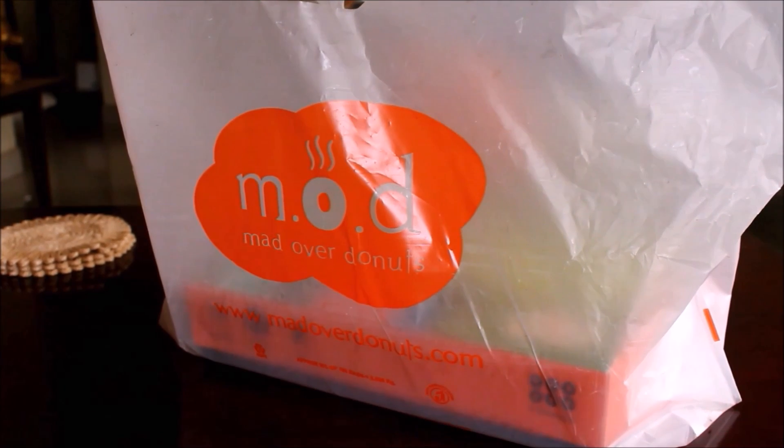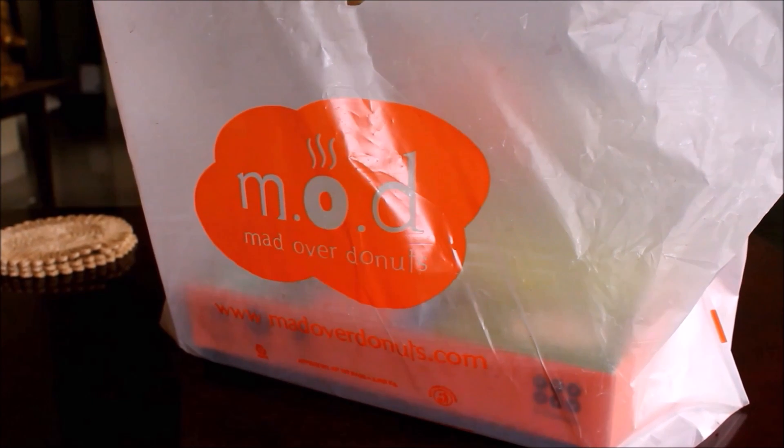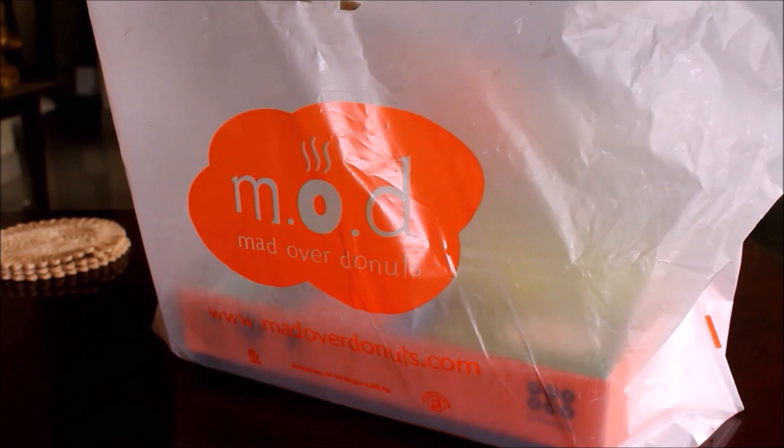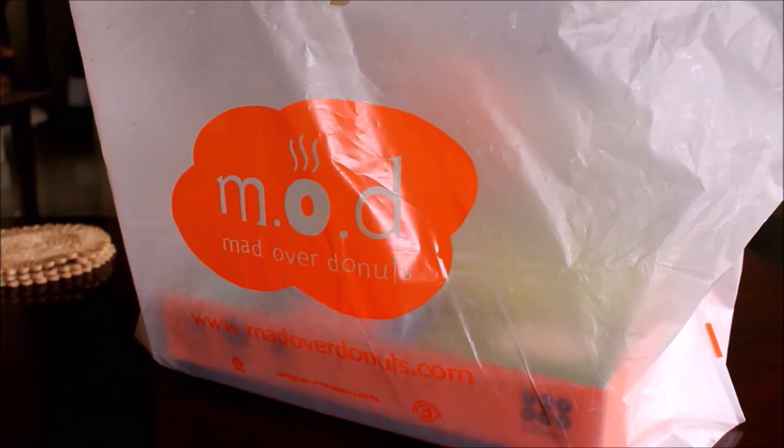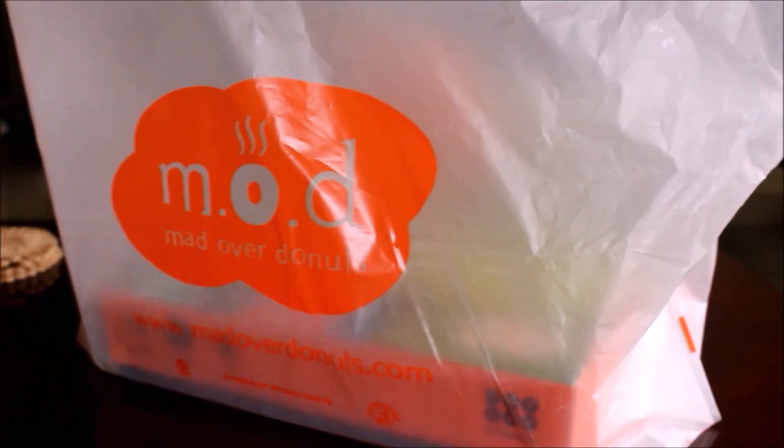Hi friends, I'm doing a review video for Mad Over Donuts and they sent me six different donuts. It's their new offerings for the season and they were totally yummy.